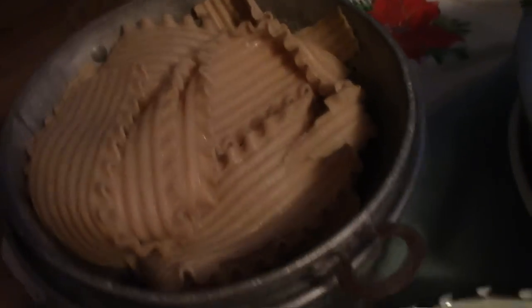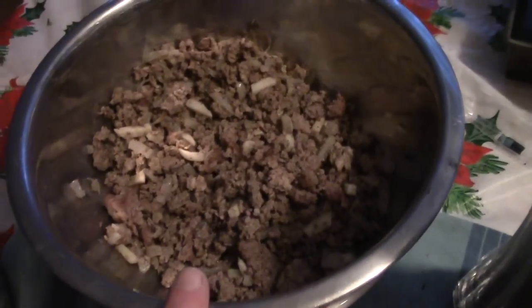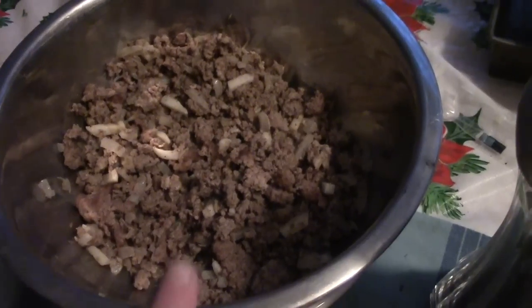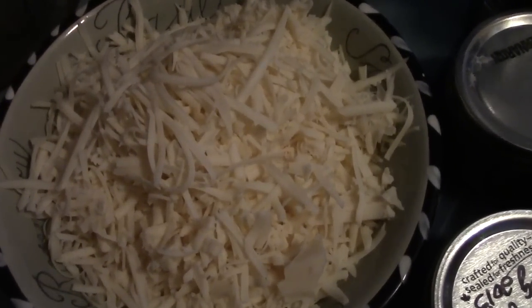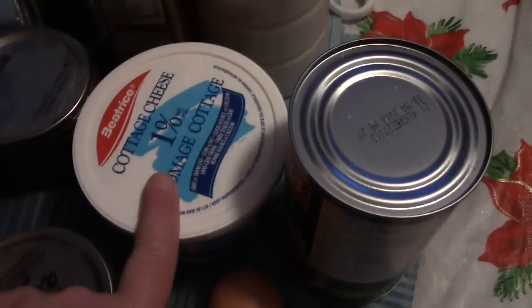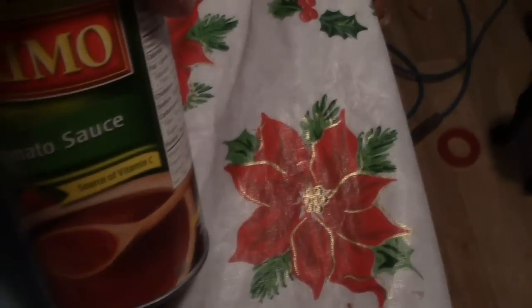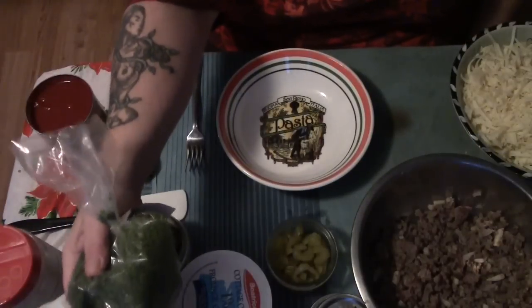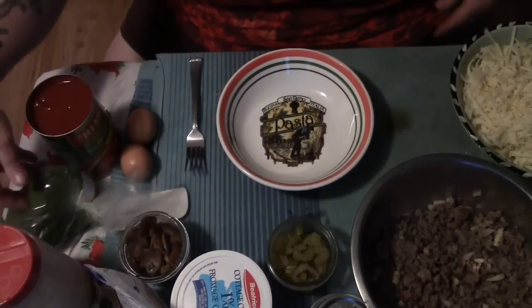You're going to need some partially cooked lasagna noodles, some cooked ground meat seasoned with onions, garlic, salt and pepper, grated mozzarella, celery, mushrooms, a tub of cottage cheese, two eggs, pasta sauce, some Parmesan, and salt and pepper. Let's get started.